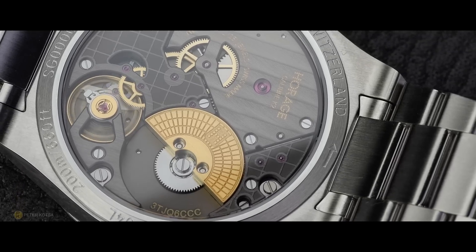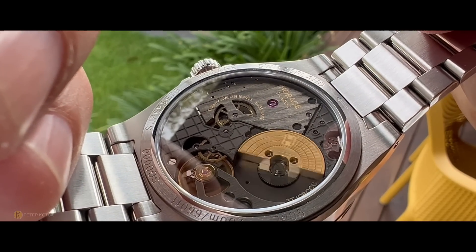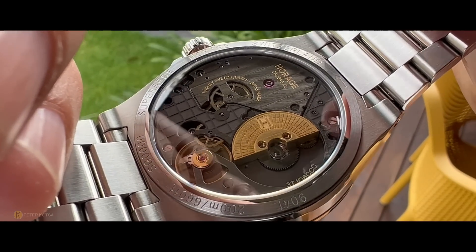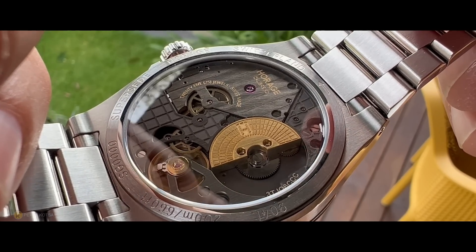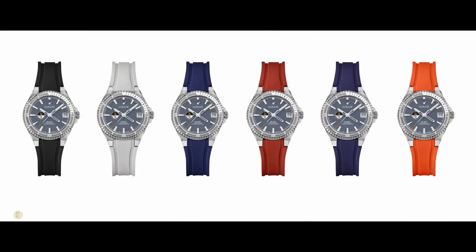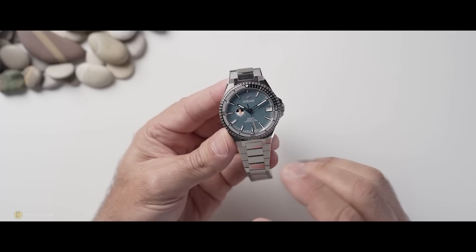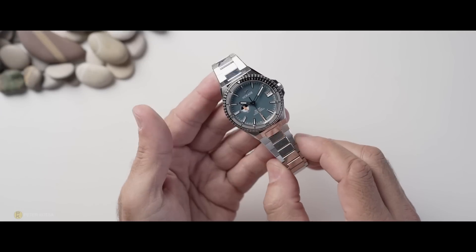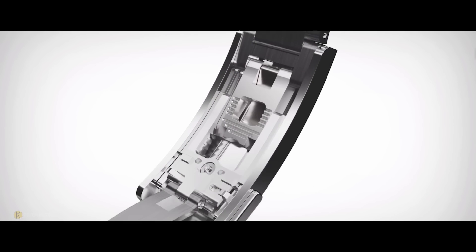It already features 72 hours of power reserve, a silicon hairspring and escapement for excellent anti-magnetic properties. The in-house movement has a gold-plated tungsten micro-rotor that can be upgraded to platinum if you so desire. The watch also offers an array of FKM rubber strap choices, and the supplied bracelet with its impressive on-the-fly clasp offers 10mm of adjustment in 1mm increments.